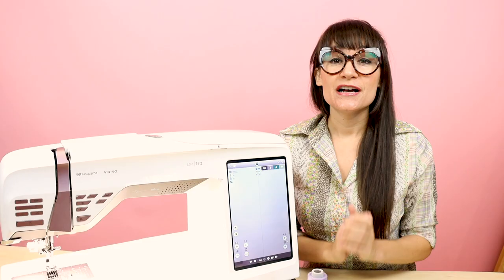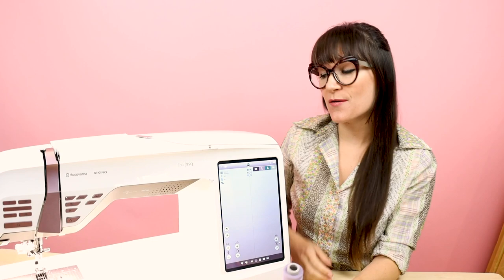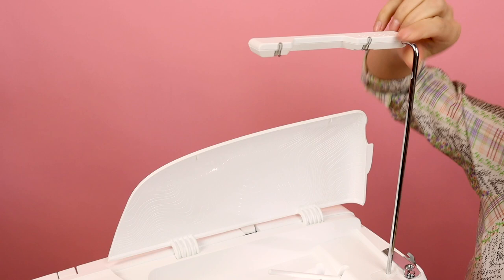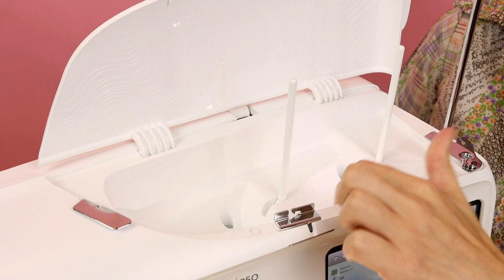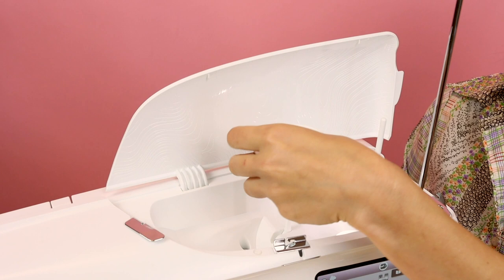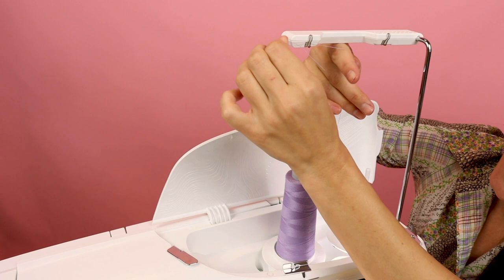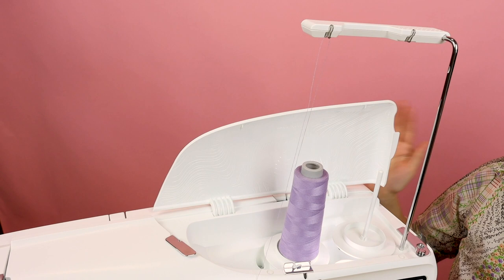Another feature I love is that you can use big spools of thread while you're sewing. Lift up the top, pull up your thread guide, and you have two spool holders — just pop these up. There's also a little LED light in there. Your accessory pack has holders for your thread — put those on, the thread nicely fits on there, goes right over the thread guide, and you're ready to thread your sewing machine. Not only does it have one spool holder, but two.